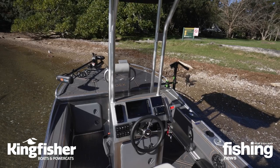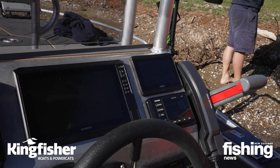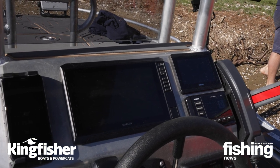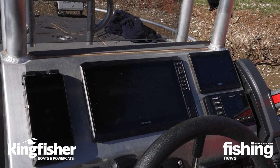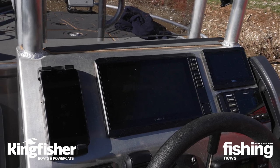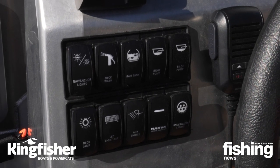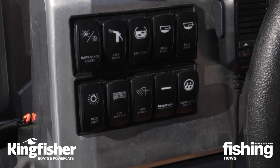The dash is a nice big dash with plenty of room for all the electronics you need - a nice big Garmin screen there. You've got your stereo, all your switches and a phone charger, which is really important to have as a second means of communication when you're outfitting. VHF, of course, is down here.